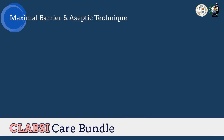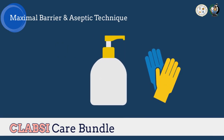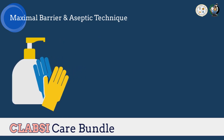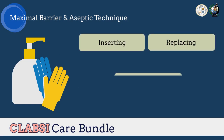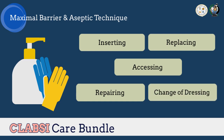For the next component of this care bundle — maximal barrier and aseptic technique — maintaining aseptic technique for the insertion and care of intravascular catheters is highly recommended. As discussed earlier, hand hygiene should be performed before and after palpating catheter insertion sites, as well as before and after inserting, replacing, accessing, repairing, or dressing an intravascular catheter.